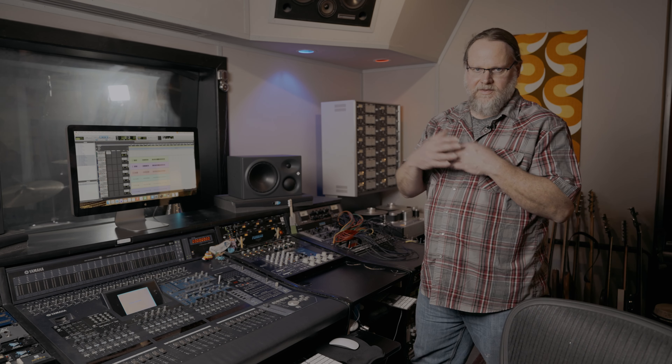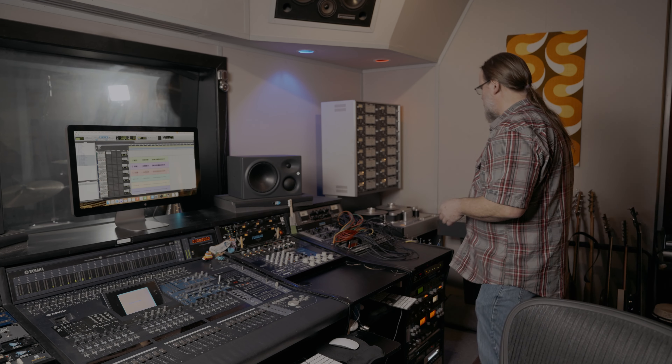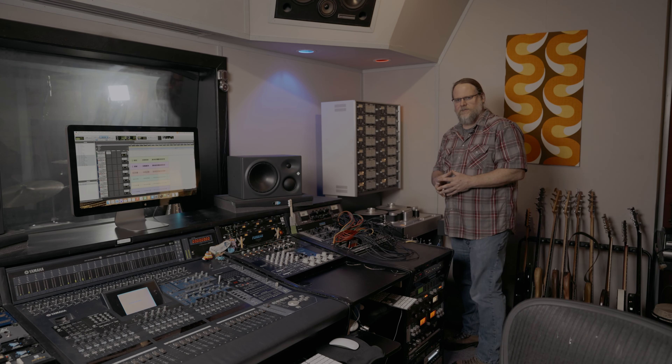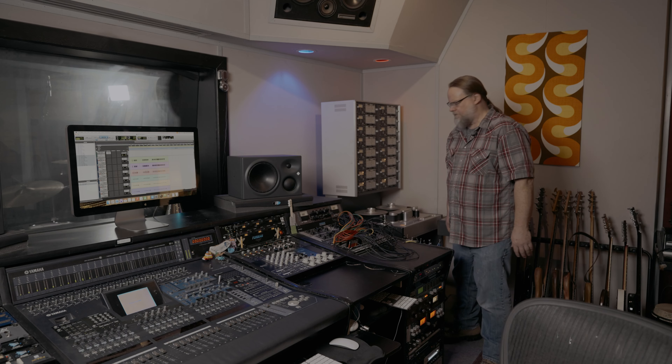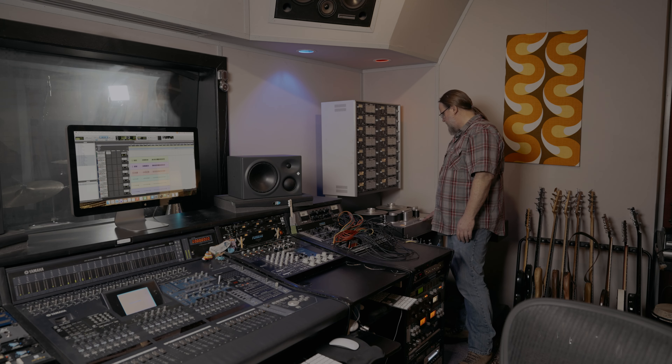I'm rewinding the tape because I stored it tails out, which means the ending of the tape is on the outside of the reel and the beginning is on the inside. People do that because your material is more likely to be at the beginning of the tape, so storing tails out protects the beginning material by keeping it in the middle of the tape reel.